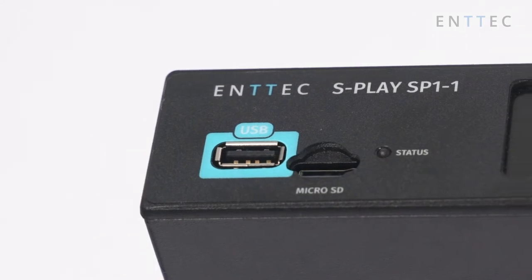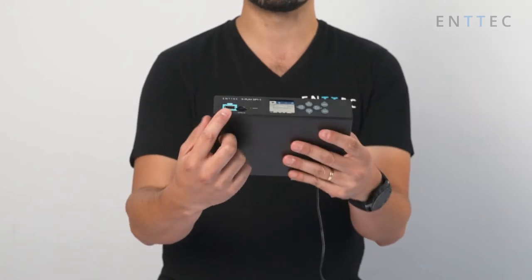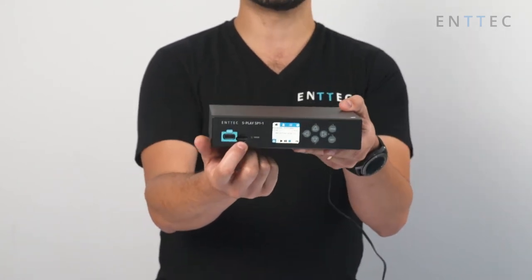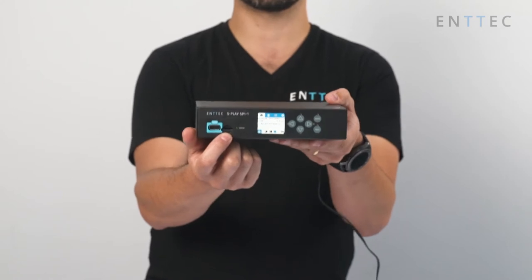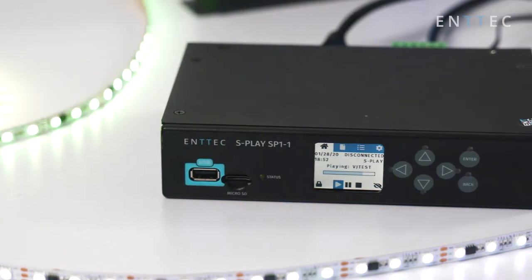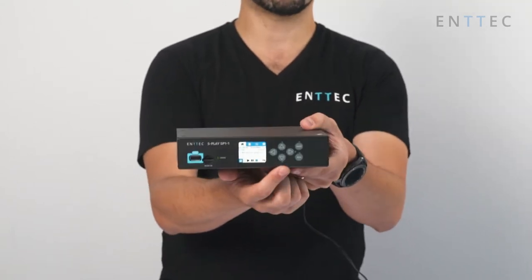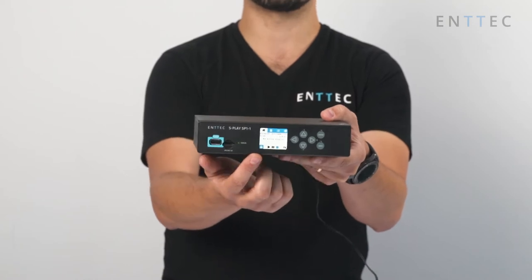We have an SD card, used to store the shows. We have a screen that gives you status information and the IP address of the unit. And we have buttons here to navigate the menu.